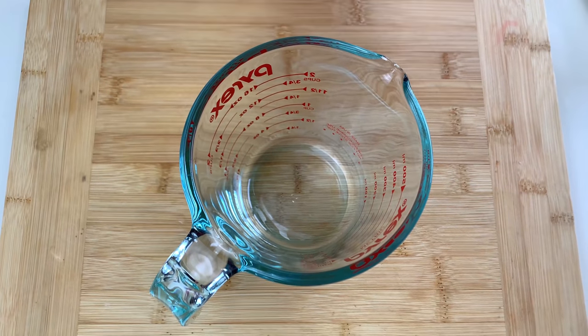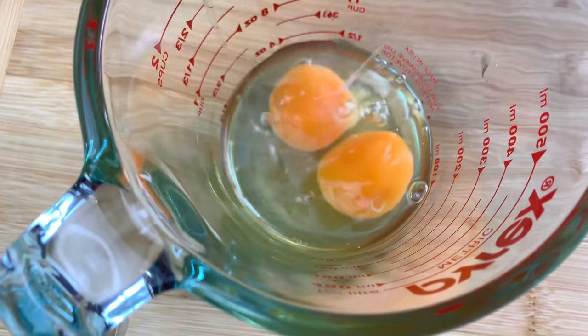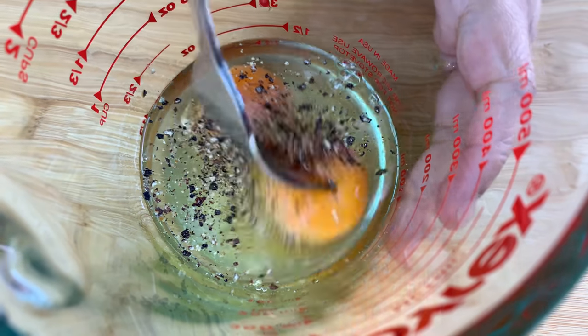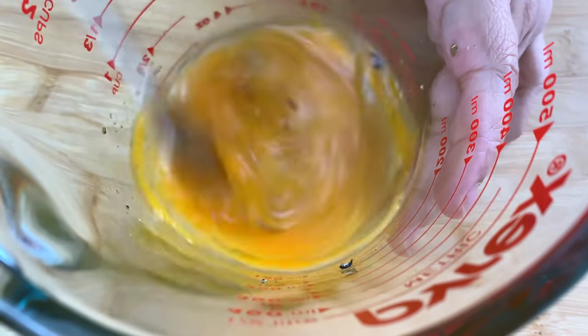Now I'm going to start preparing the egg mixture. For that I'm going to crack two eggs at a time, add in some salt and pepper — salt and pepper is of course according to taste — and after adding it we are going to beat our eggs well.